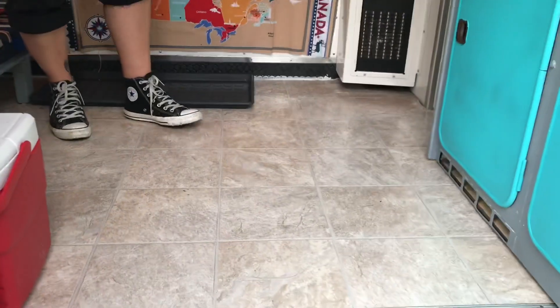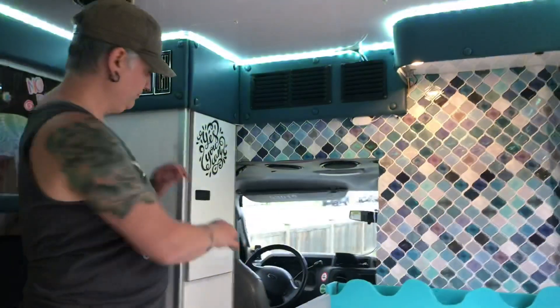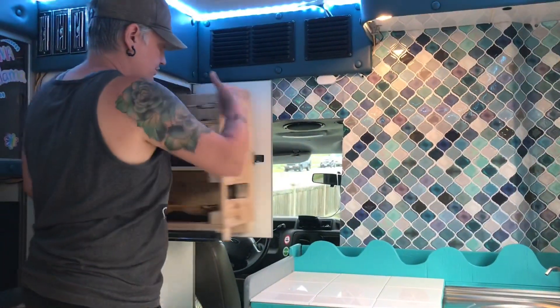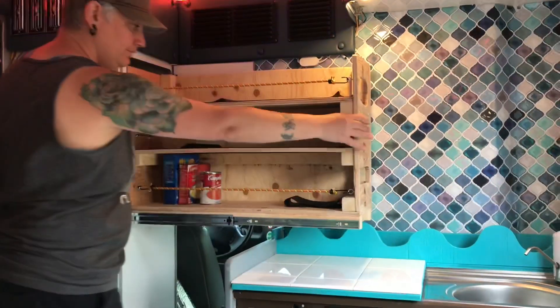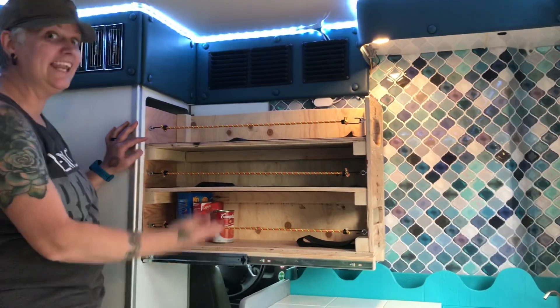Look at our new floor too — so exciting! One thing I forgot to show you: this is our new pantry. Look at all the food we can store in here. And now it's over.